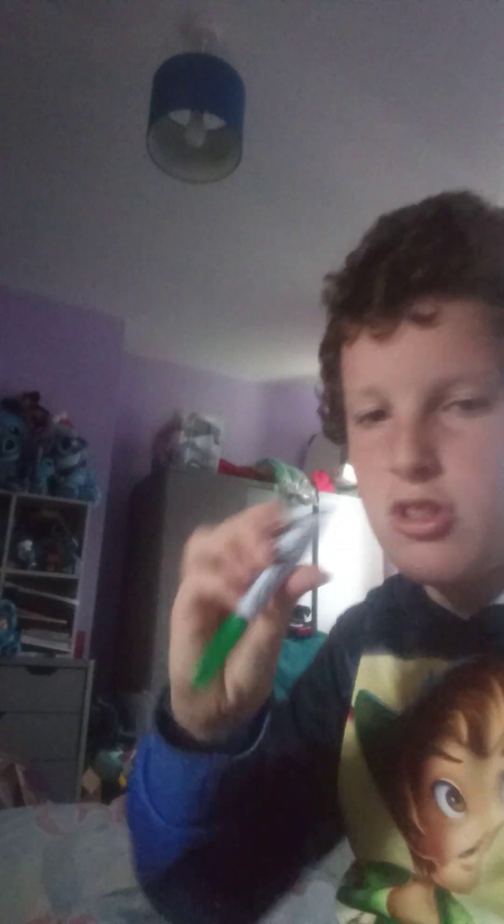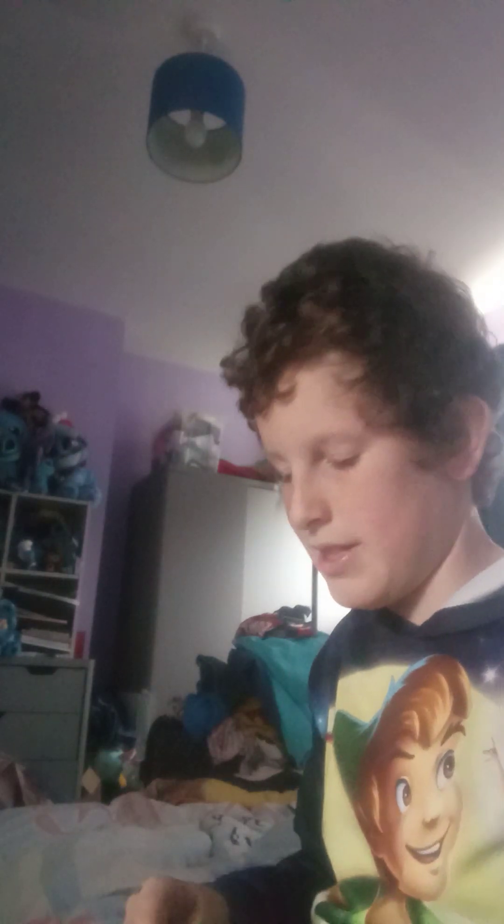Then I've got a sloth pen - it says 'I'm in sloth mode.' It's just a pen. My nanny has one of these too, but hers is a cat one that says 'get your paws off.'